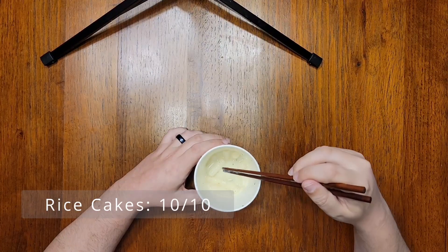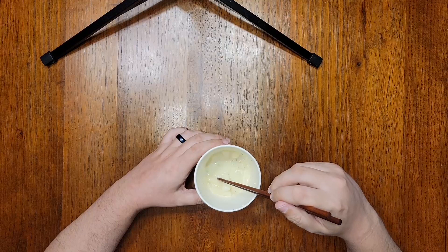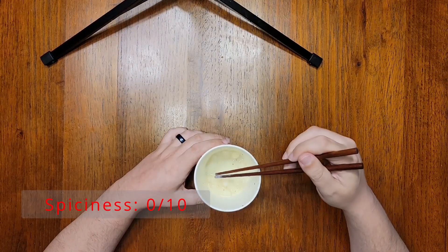As far as spice level, this is a nice spice-free sauce. There's no sneaky chili pepper hiding in here, although I think chili pepper would go very well in this — a little sprinkle of something red — but zero out of 10 for spiciness.